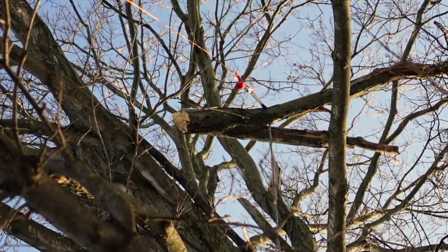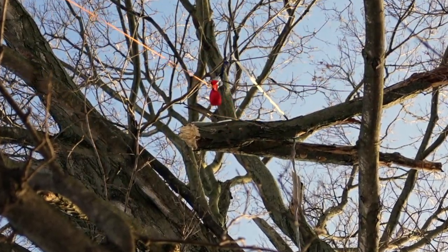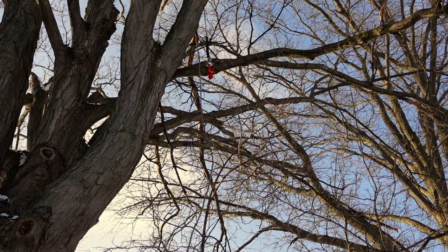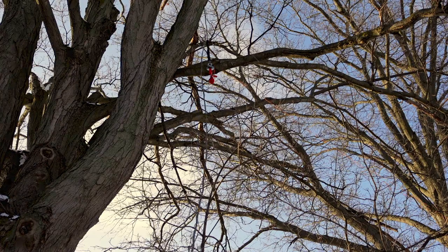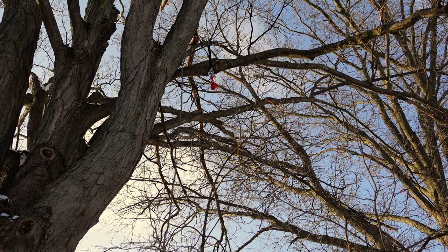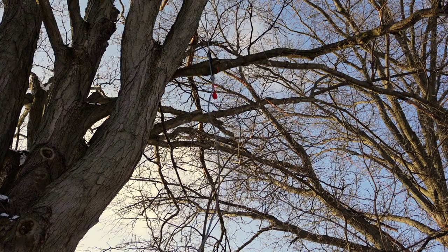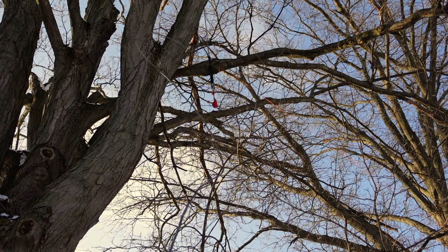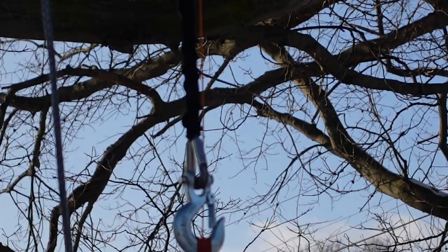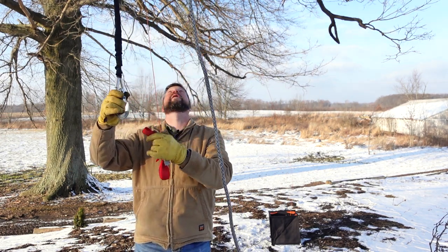All right, now it's got to get out of those branches somehow. There we go — the more I pull it down, the more weight it has. This is a very cool system — it's like somebody put thought into it. Just shake it enough to get it to come down. Get a little slack — little by little, come on down. Almost there — yeah!